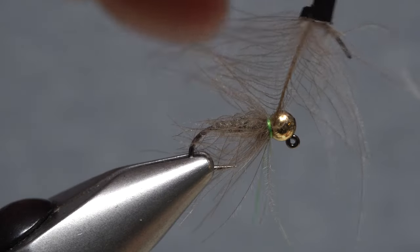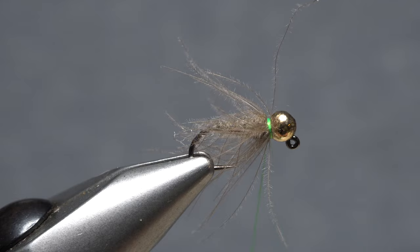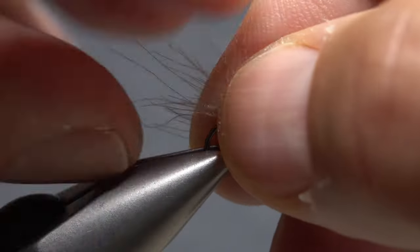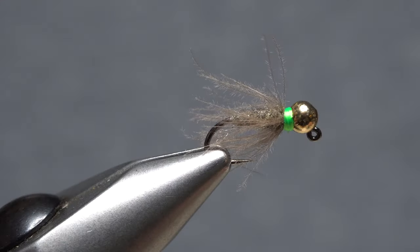Anchor the stem with wraps of tying thread, then snip the excess butt end off close. Finish the fly as you normally would. Using your fingernails, tear off the CDC fibers so they extend to the outside bend of the hook.